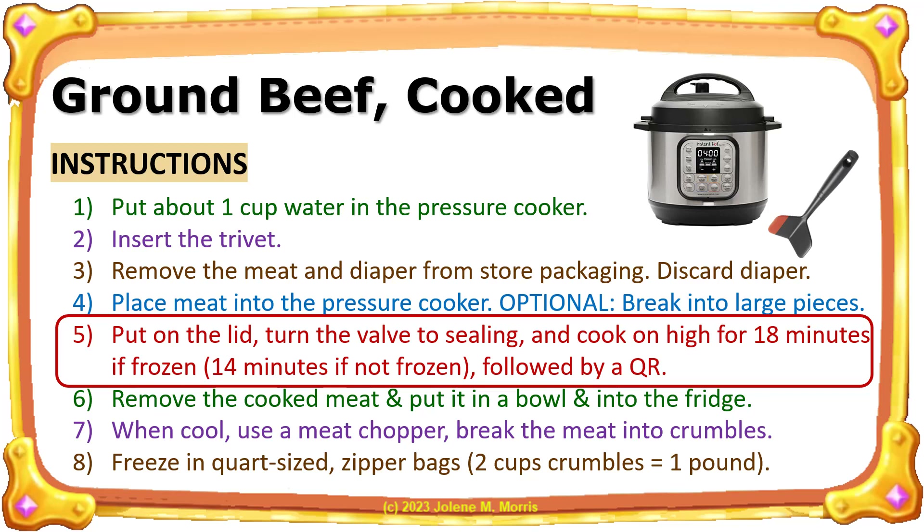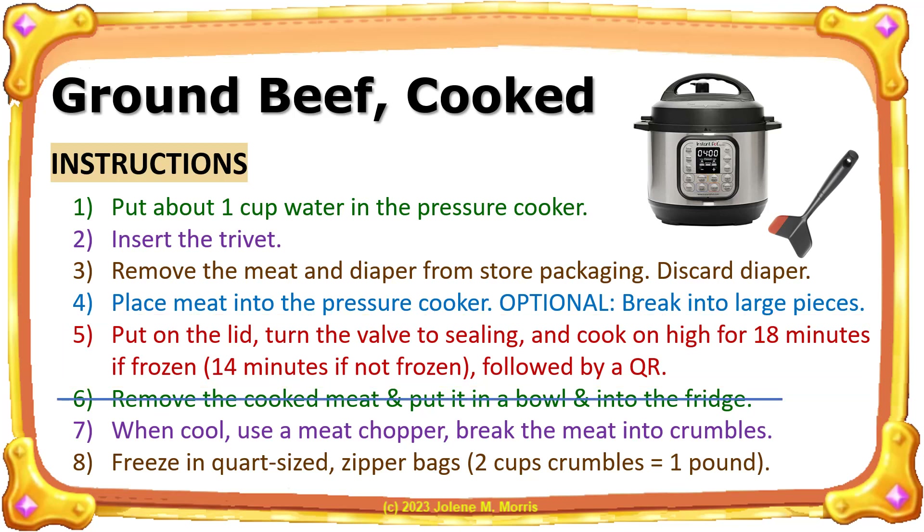On step number five I usually cook the meat, whether frozen or not, for 18 minutes so I'm sure it hits a temperature of at least 160 degrees Fahrenheit. I usually skip step number six.